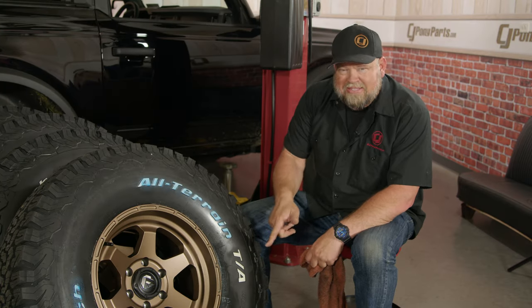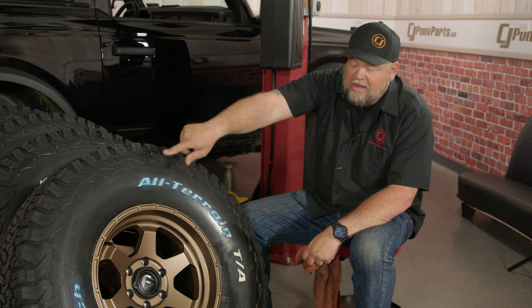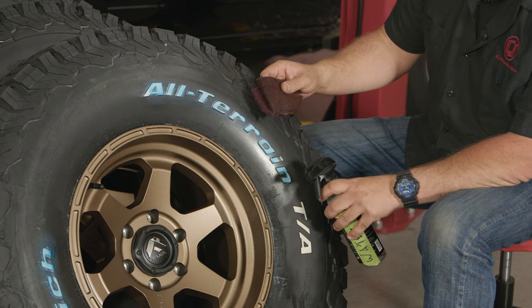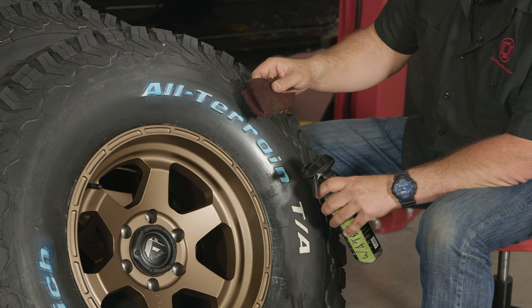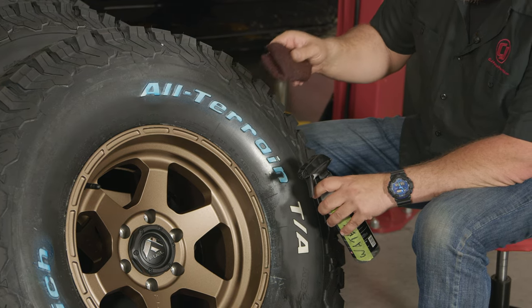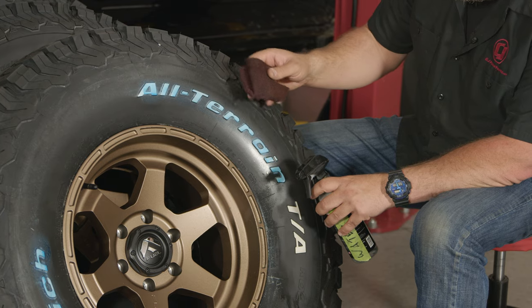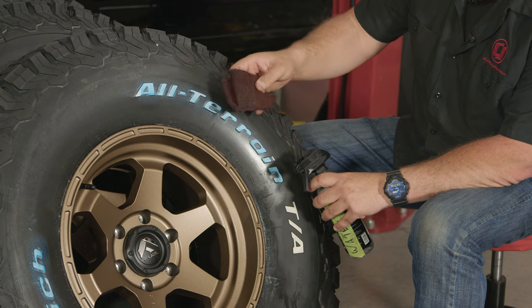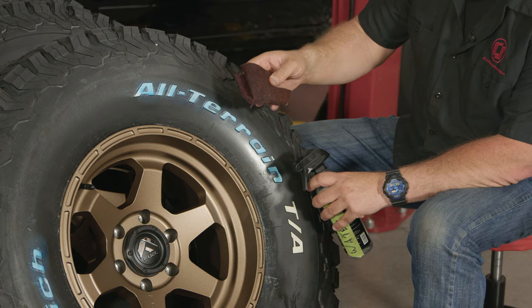You can see that worked — the 'TA' is clean — but that took a bit of time, and I still have the rest, all the 'BFG,' and then three more tires to go. The next way you want to be a little more careful, but it's a lot easier. Get some water and a Scotch-Brite pad. Now with the Scotch-Brite, you don't want to push crazy hard — you can actually damage the letters if you push way too hard — but keep it wet, spray the tire down, and it's going to come off way easier.